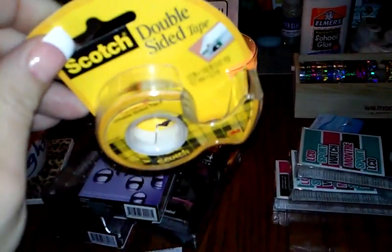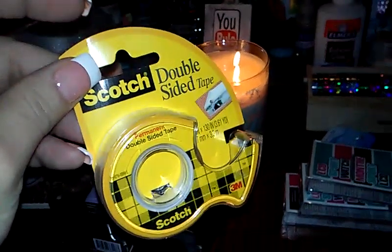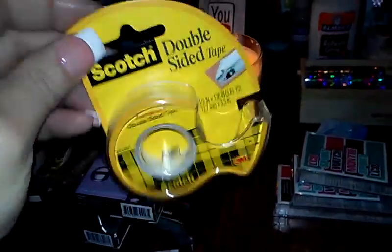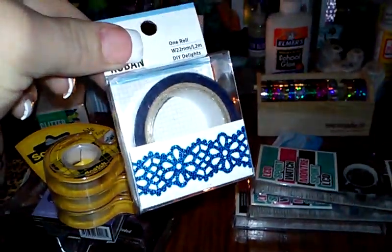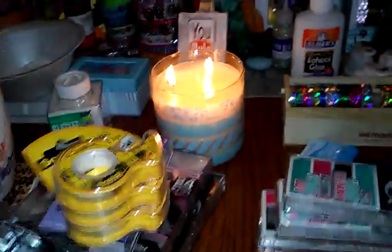I got some more of the Scotch double-sided tape. You can get these at the Dollar Tree for a dollar — when I went to Walmart yesterday and saw the price, it was $2.49 for these. If you do crafts like I do, you go through this like crazy, so I bought three of them. And I just got two more washi tapes — the blue and the black butterfly. I love the old-school washi tape.